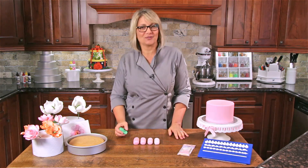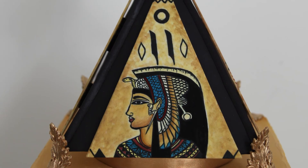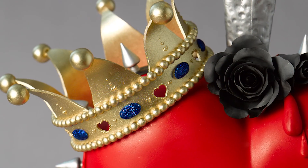Hi there, I'm cake designer Susan Trianos. I'm here today to talk to you about a new chapter in my life that I'm really excited about. I'm starting an online school called Learn to Cake.